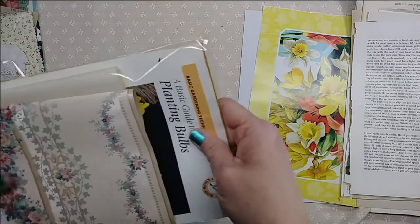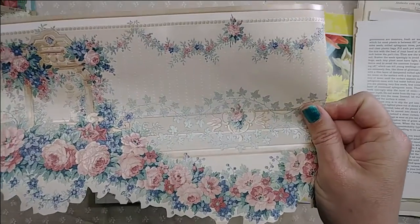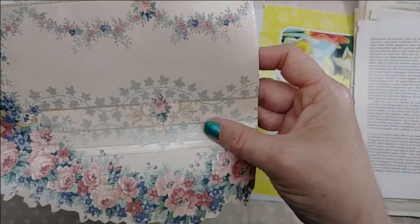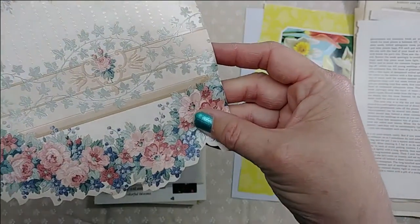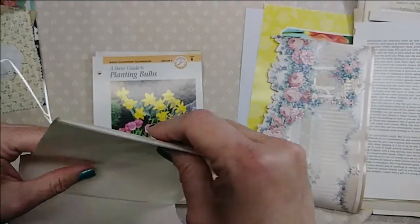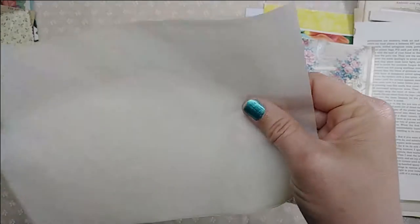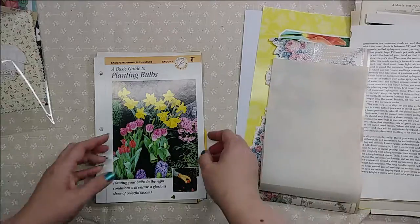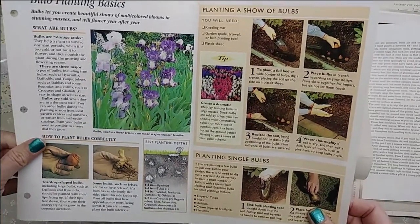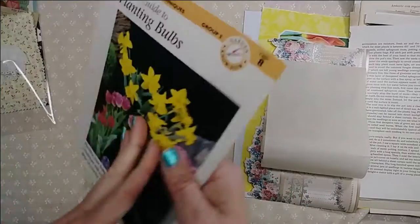And then in this next bag you're going to get a piece of wallpaper border — it's really pretty, very pretty pinks and it's got a gloss or sheen to it. You're also going to get a piece of vintage parchment paper that has a really nice patina to it. And you're going to get one of these gardening flip-outs — the kind that would come in a binder or club — so you're going to get one of those.